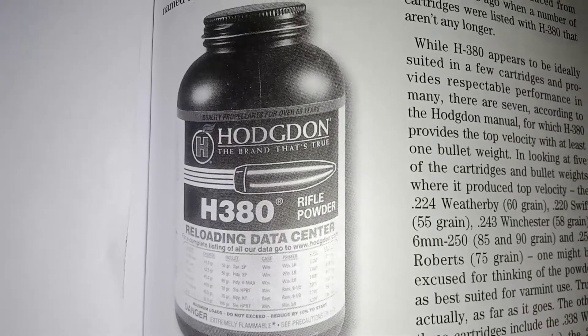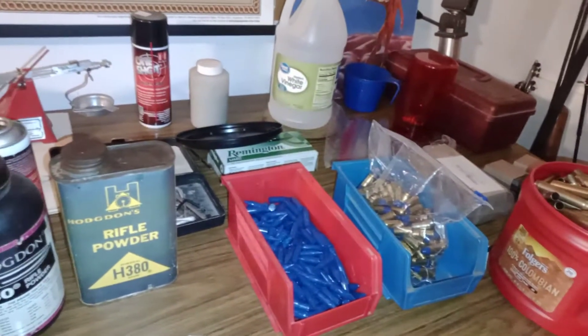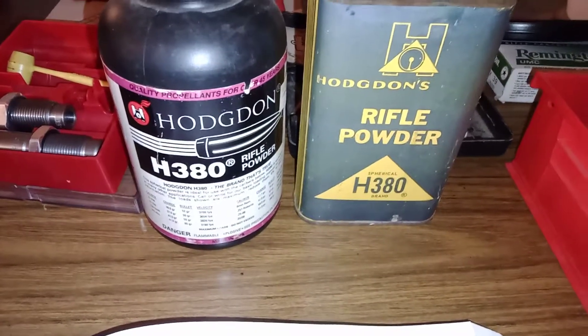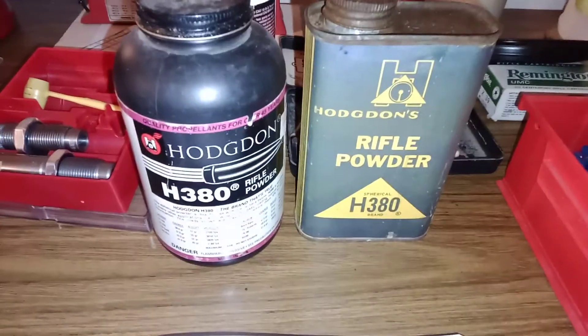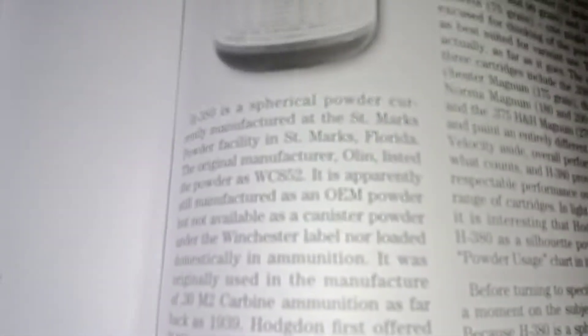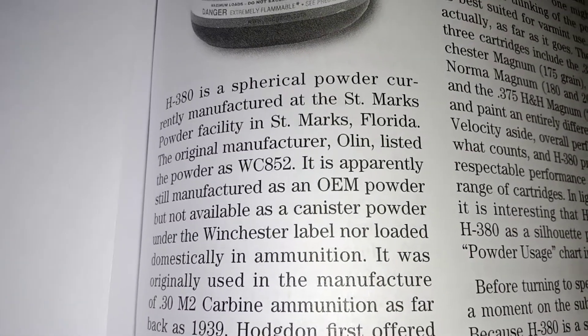That's what H380 looks like. Here are some other examples, and I've also included a bunch of other things to look at so you can be amazed by them. Look at all these things. This is what H380 might look like — or it might look like that.